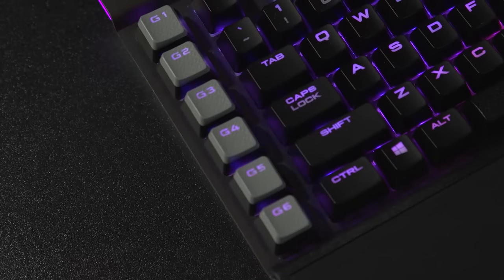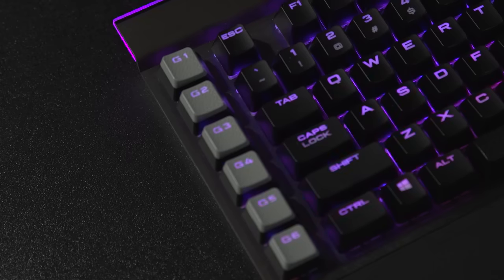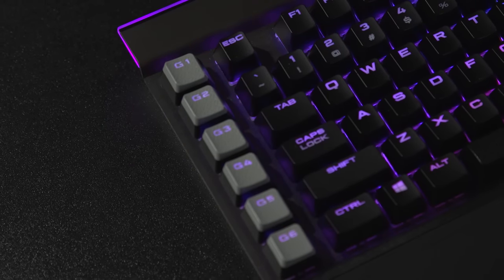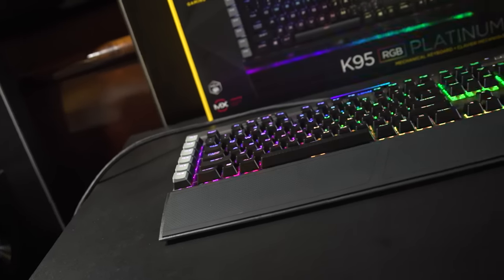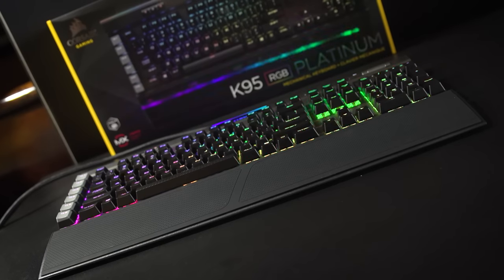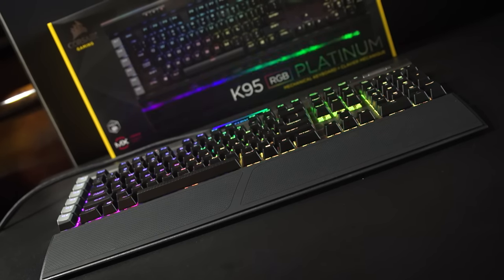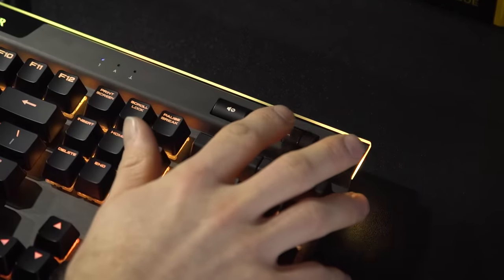Because most people can't reach any further than the rightmost column of macro keys while they're gaming. But let me know in the comments if you guys disagree with that. They've altered the space bar, putting a textured finish on it that I personally am really not a huge fan of. But some of the staples of Corsair's keyboards do remain, including their dedicated media keys and that nice knurled metal scroll wheel.